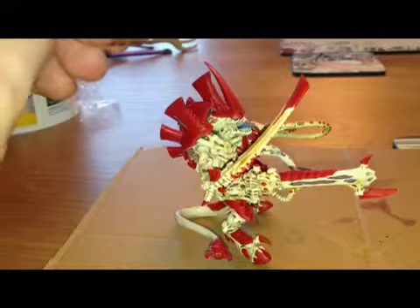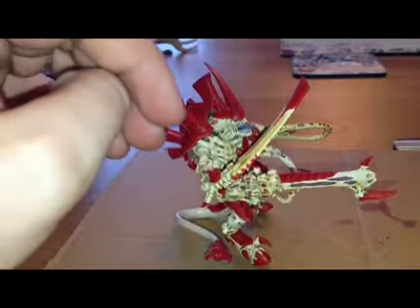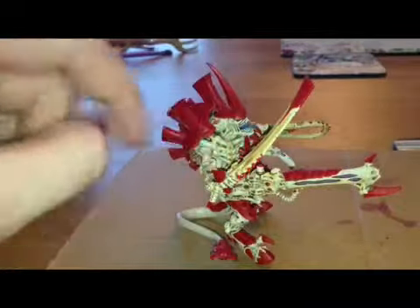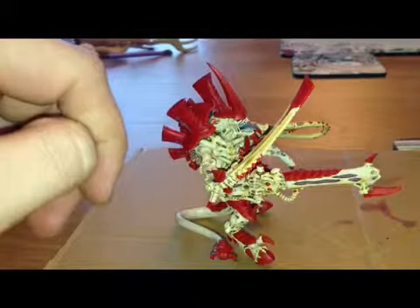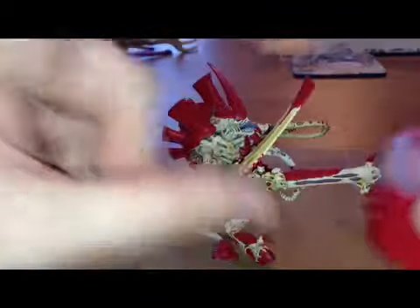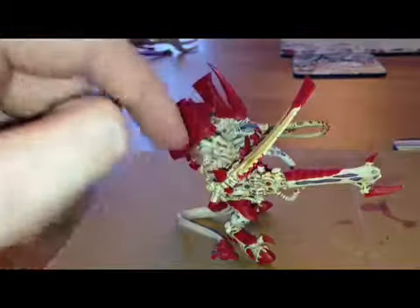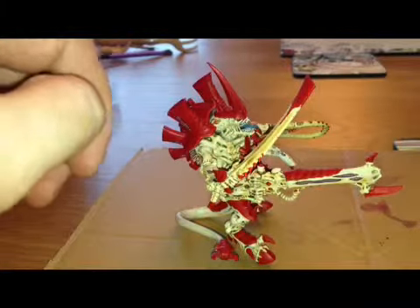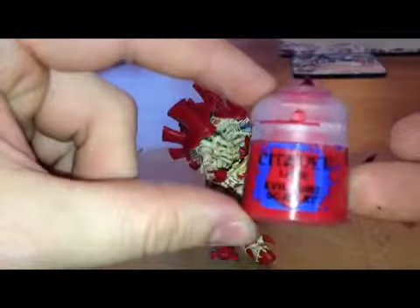I'll just run through some of the paints I used. I started off by spraying it white, and then I used Seraphim Sepia for the kind of yellowy skin colour. Next after that I used Mephiston Red for all of the armour pieces like the carapace, the trim on the weapons, etc., which I highlighted with Evil Sun Scarlet. It's a very nice colour — I think they complement each other really well.